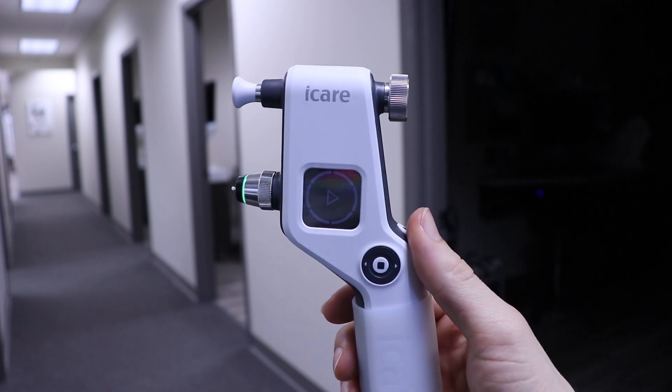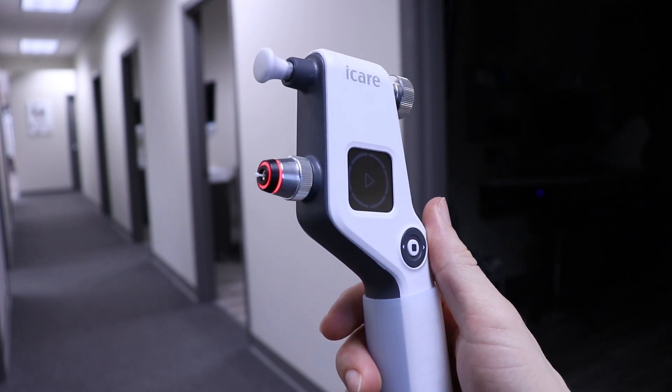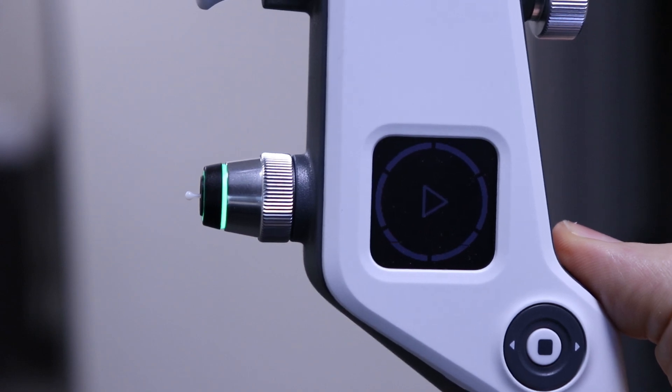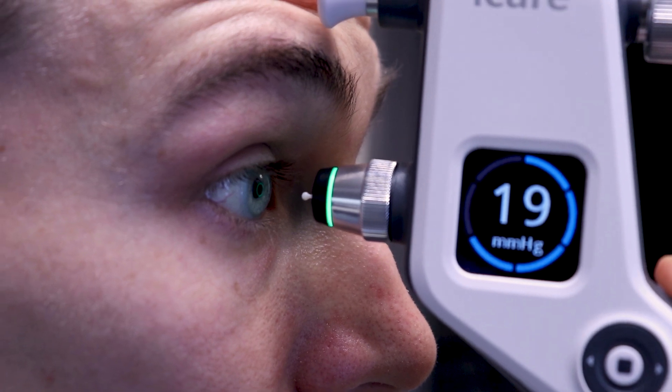Another one I really like, especially for screening and routine exams, is called the iCare. I have no financial interest in any of these instruments or the companies that make them. The iCare is a newer instrument that's very gentle — it has a rounded plastic probe that reaches out and just barely touches the eye, but it's so quick and gentle that you really don't feel it. It kind of tickles your eyelashes if you blink halfway through, but it only takes a few seconds and doesn't require eye drops. I love it.